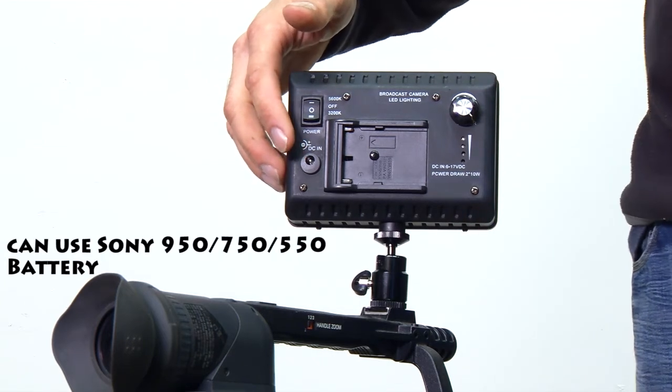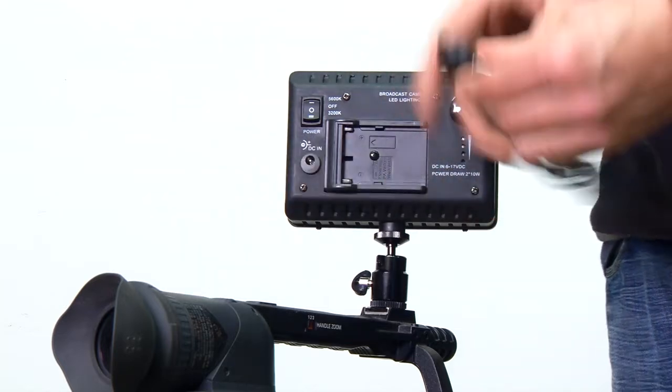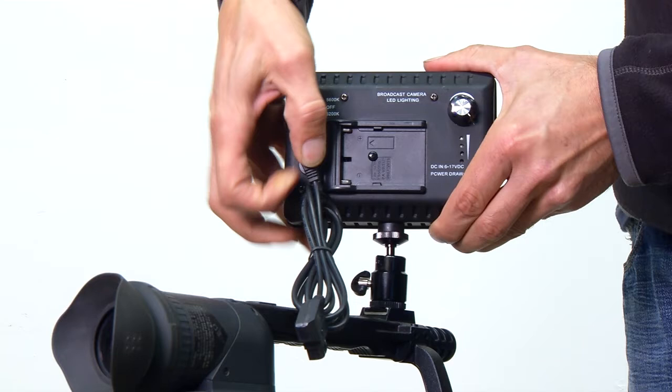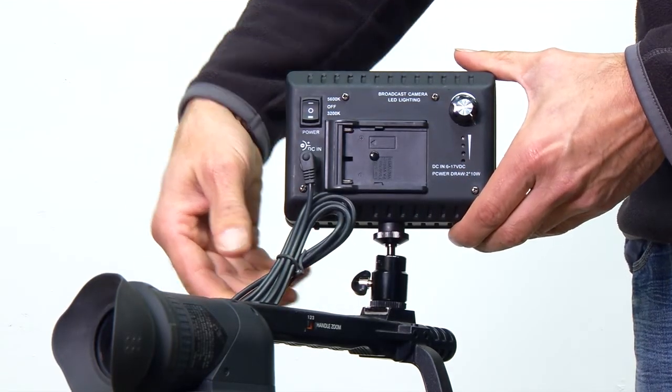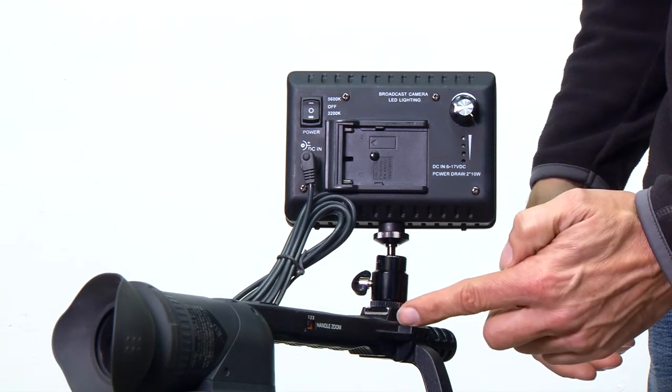It also includes the D-Tap cable, which will plug right into the light and into your accessory power port. It also includes the swivel shoe and shoe mount.